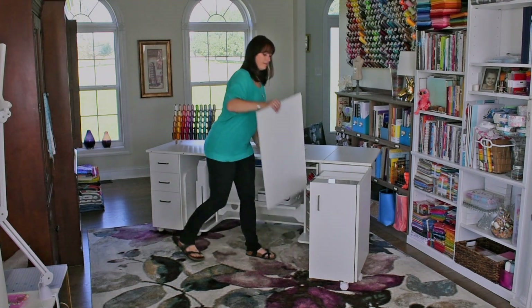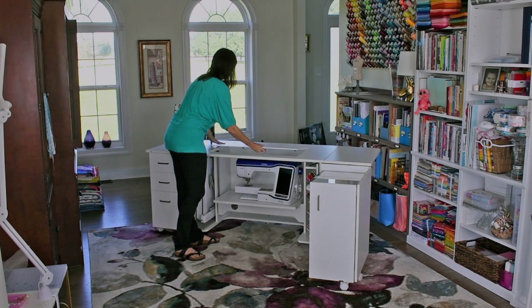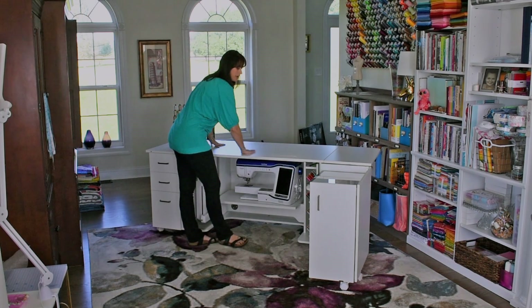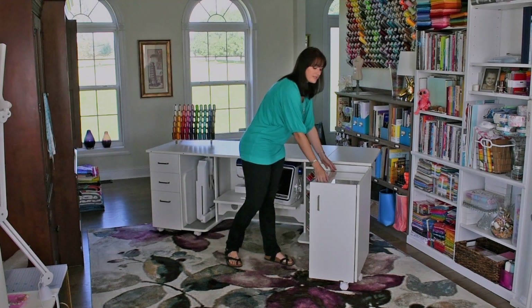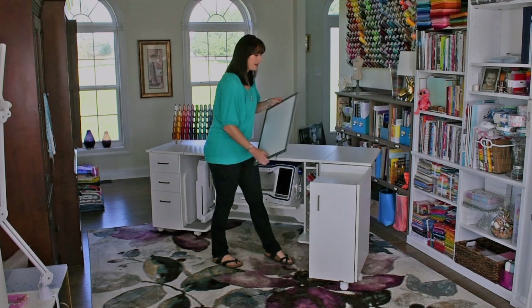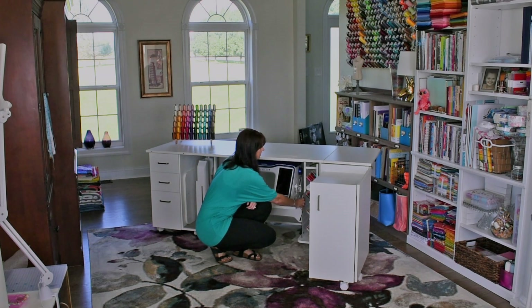Then we take the filler panel, which sits right on top into little notches, so now I have a nice flat work surface. If you have something thin here like my light box, I'm going to go ahead and store it right here next to my thread spools. Make sure that your thread panel is all the way pushed in.